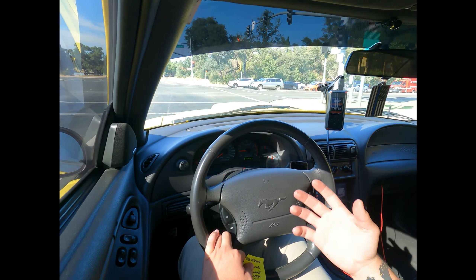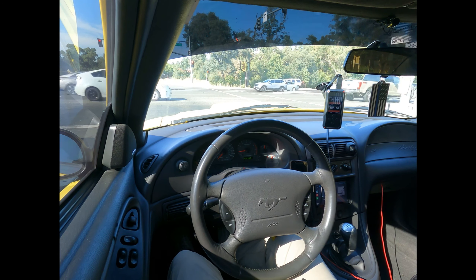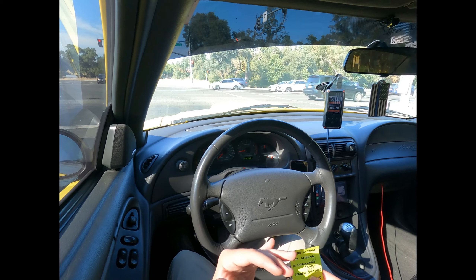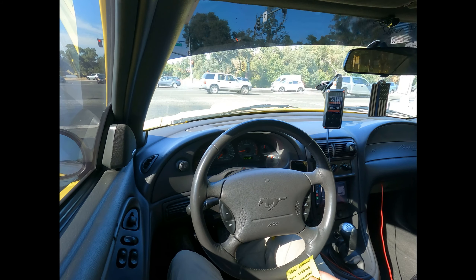The cool thing about the Rev-X tuner or Bama in general is that they offer lifetime custom revisions. So if you make any changes to your build, you can just hit them up and they'll email you out a revised tune. As far as power, you can expect roughly 10 to 15 horsepower on the 91 to 93 octane tune, and about 20 foot-pounds of torque added. It's not a crazy number, but if you're daily driving the car like me, it does feel like it just woke up a little bit and is driving a lot smoother than on the stock tune.